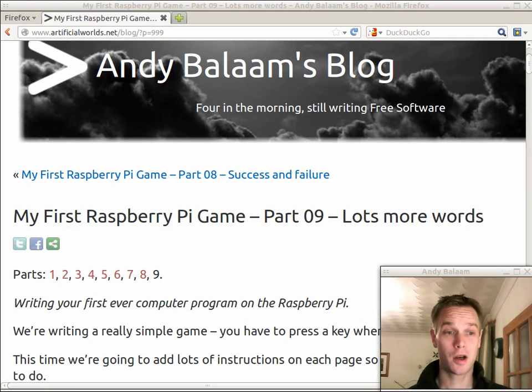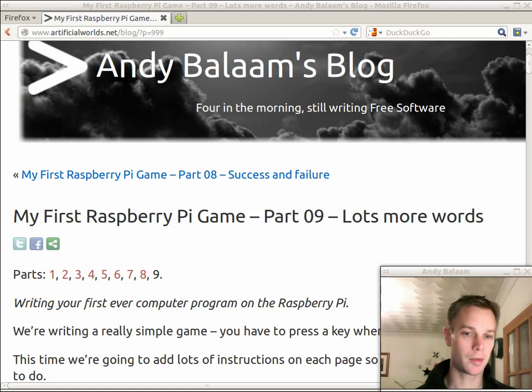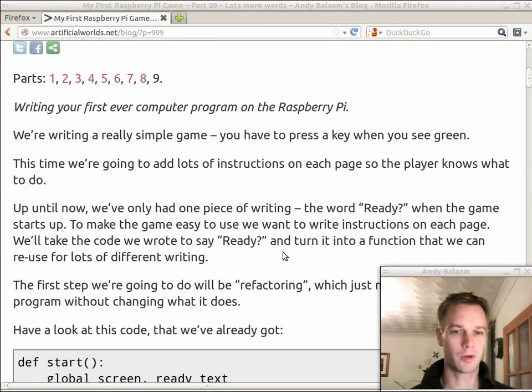Hi, my name's Andy and this is part 9 of my first Raspberry Pi game. We're making a very simple computer game that works on your Raspberry Pi. When you see a green thing you've got to press the key — we've done that bit. When you see a red thing you've got to not press the key — we haven't done that bit yet. What we're going to do today is just put a few instructions on the screen, and we're also going to practice a technique called refactoring, which is just changing your program without changing what it does.